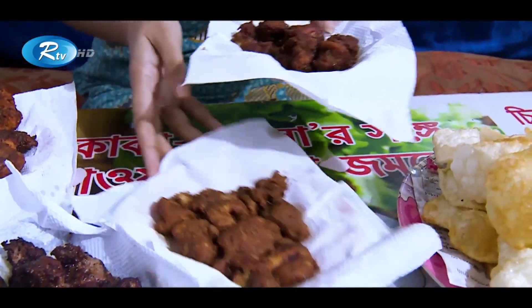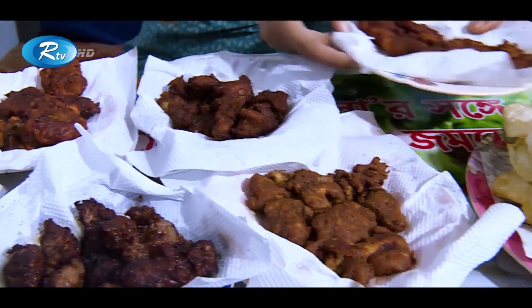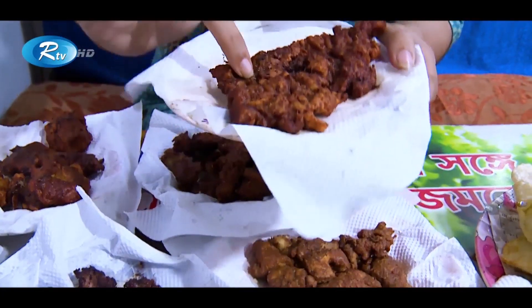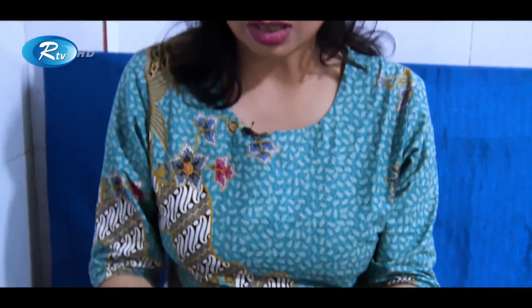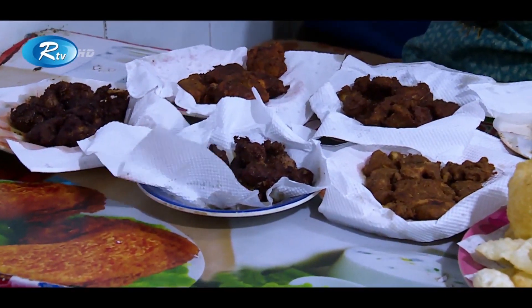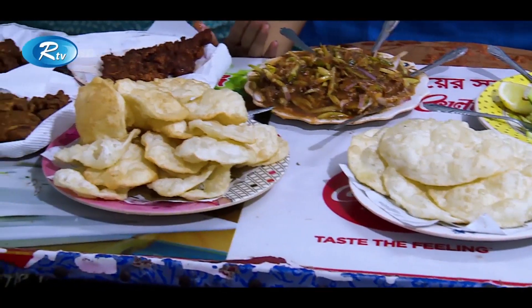Beef khiri kebab. Then it's the beef chop. What we were waiting for — it's the beef chop. So in total we are having six kinds of kebabs here along with two kinds of blue cheese, one special salad, and one normal salad. Let's have a try on it.